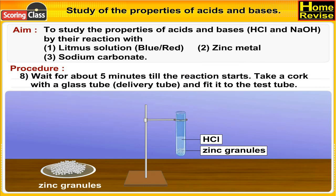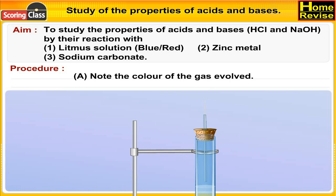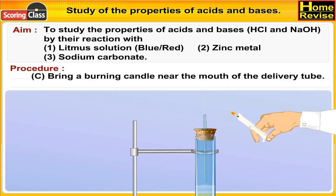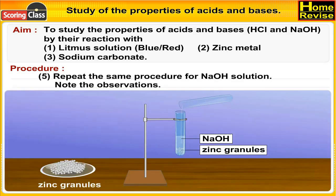Note the minutes until the reaction starts. Take a cork with a glass delivery tube and fit it to the test tube. Observe: (a) note the color of the gas evolved, (b) note the odor of the gas evolved, (c) bring a burning candle near the mouth of the delivery tube. Now repeat the same procedure for NaOH solution.